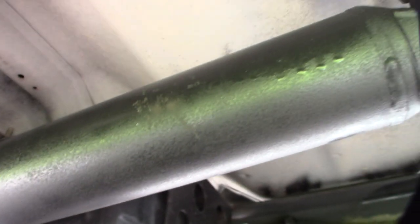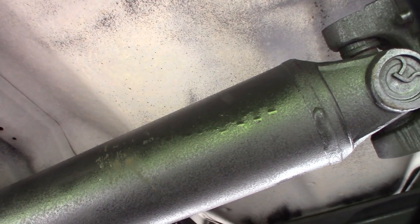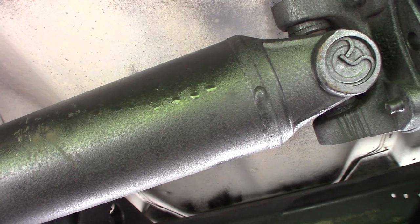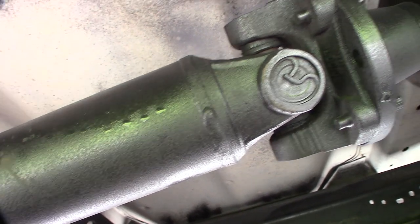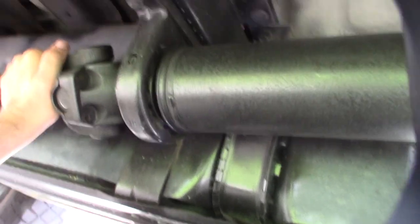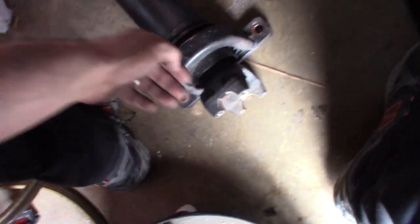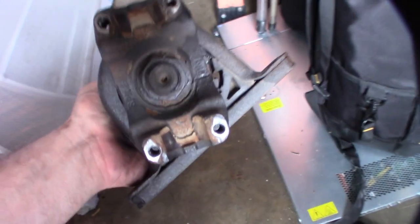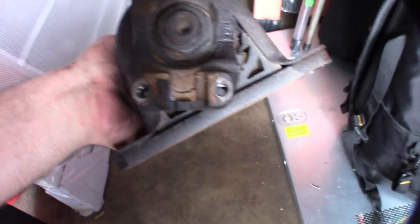This truck is a 2006, so it's over 10 years old. All right, I have this thing off. I kind of paint all underneath my truck, so that's why it's black and not rusted.